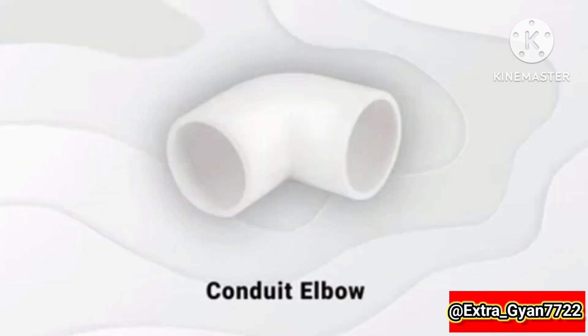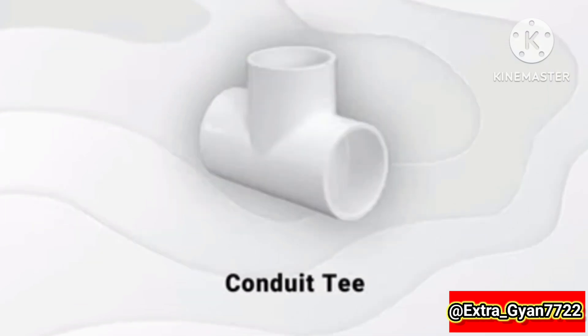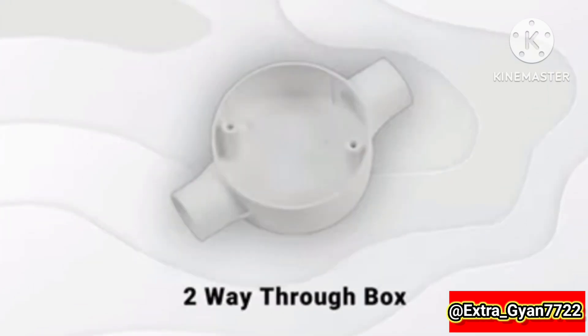Conduit coupler, conduit elbow, conduit band, conduit T, 2-way throw box.